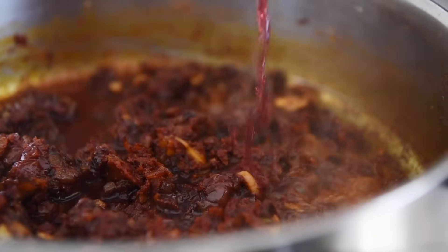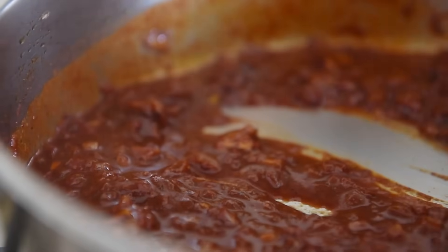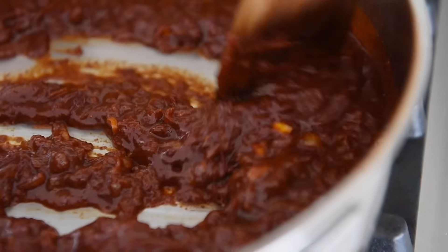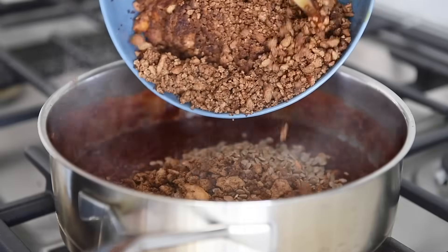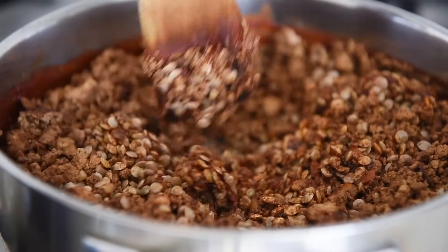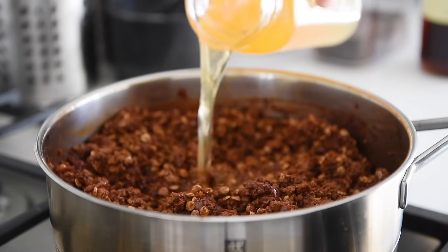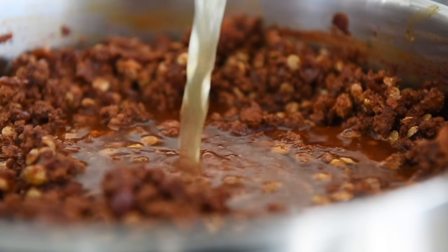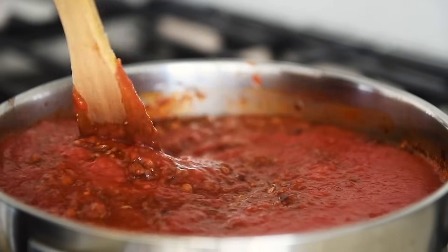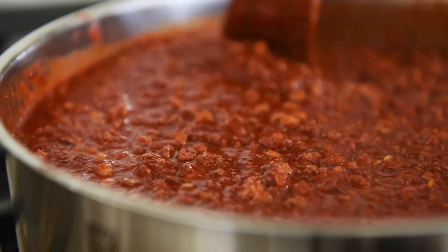Add one cup red wine, deglaze, and cook for three to four minutes. The red wine will add body and amazing colour to the chili — alternatively, you can use veggie stock. Add the brown lentils, crumbled tofu, give the pan a good stir. Add one cup vegetable stock and an 800ml can of tomato puree. Give the pan a good stir and bring to a boil, being sure to stir up any bits stuck to the bottom of the pan.